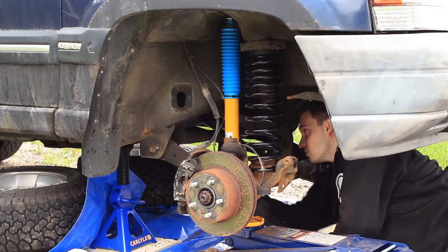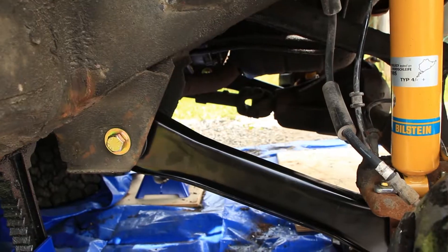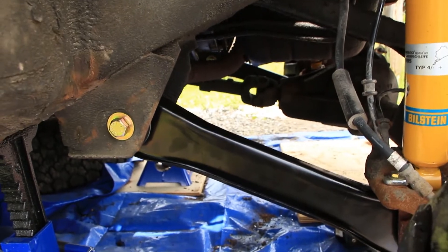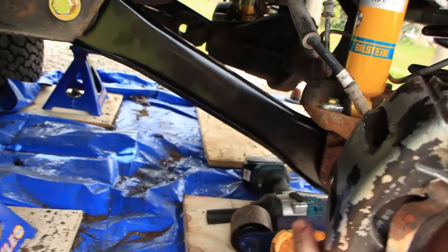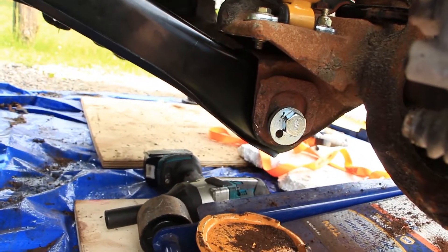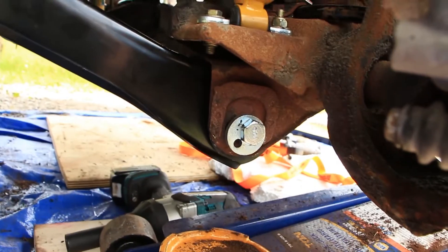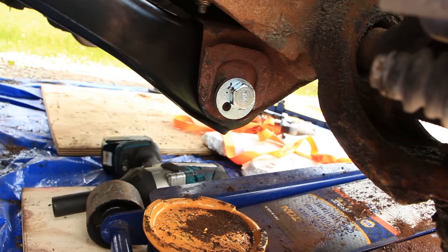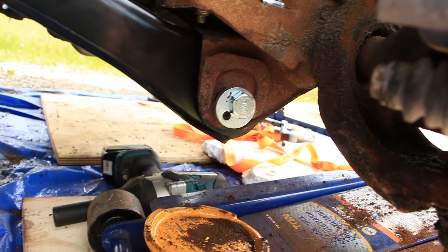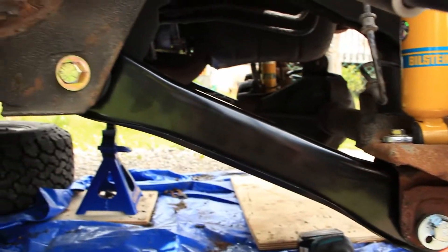Removing the control arms is pretty easy, unless you're in rusty Canada of course. Removing this control arm was a real piece of work because the old cam bolt — the metal sleeve of the bushing seized to the bolt, so I simply was not able to pull it out of the hole. But I finally got it out, and as you can see, new control arms are installed.